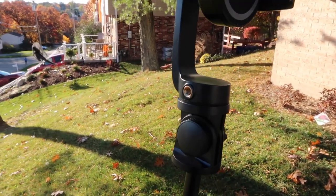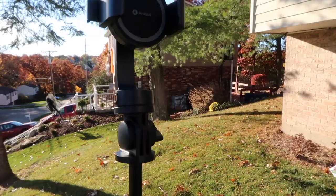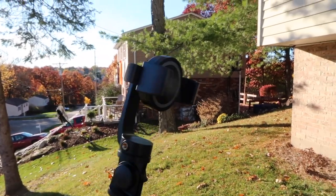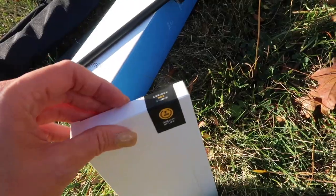Another pro about this product is it has compatibility with a microphone and fill light. You can see right here on each side you can connect a microphone and fill light, which is super convenient. We'll definitely be using this a lot, especially for photography and vlogging — this is perfect.